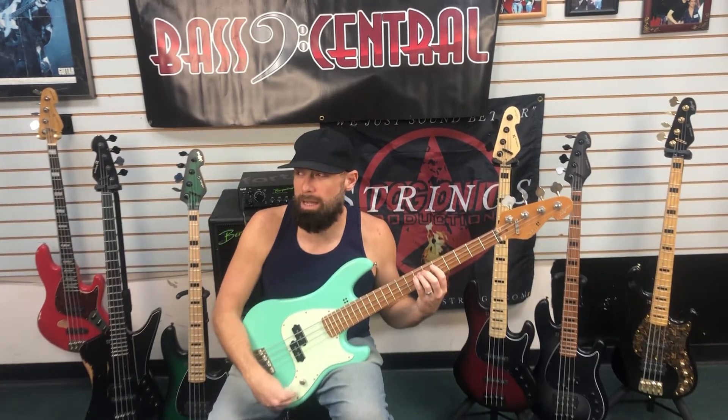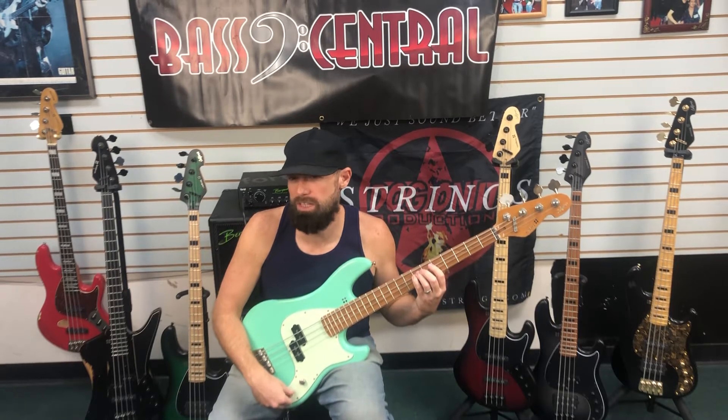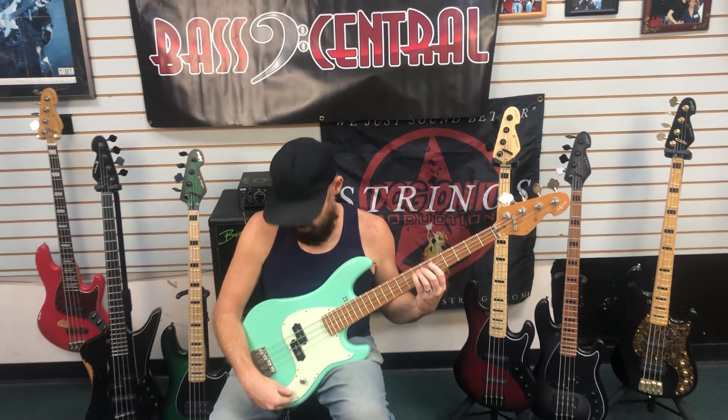Now what I'm going to do is bring it back again, back towards the center. I think that would be the best sound for the personal slap bass.